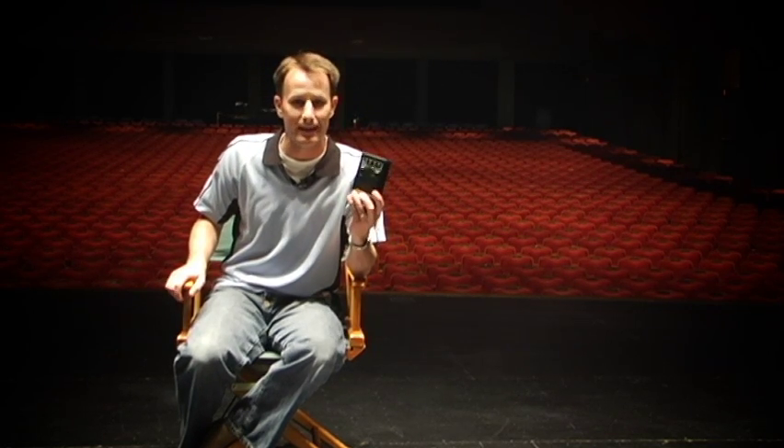Have you ever gotten to a gig and realized that you had a bad speaker component? Well, that's the reason why the Speaker Beeper was created. When you're loading up the truck to get to the gig, you can use the Speaker Beeper to test each device quickly and easily on the way to the truck, on the way to the gig.